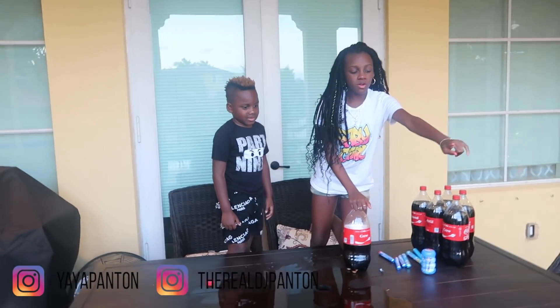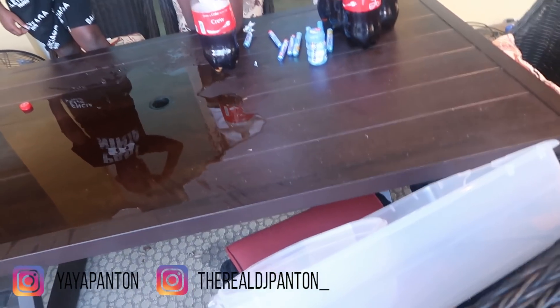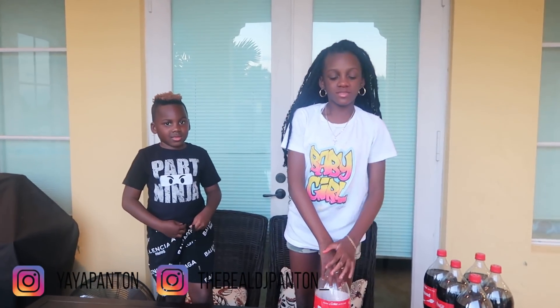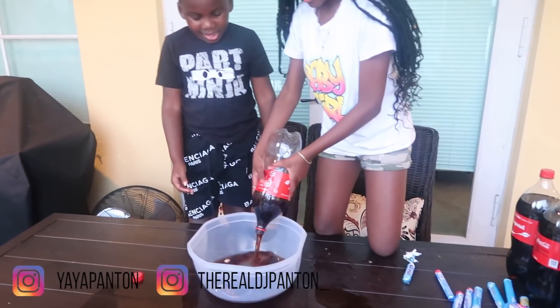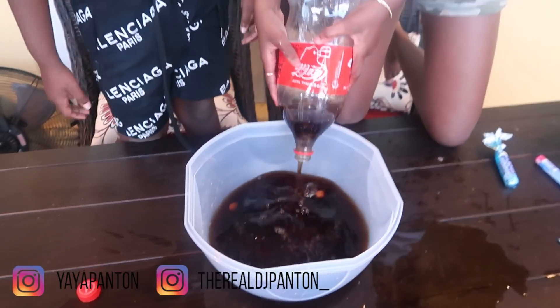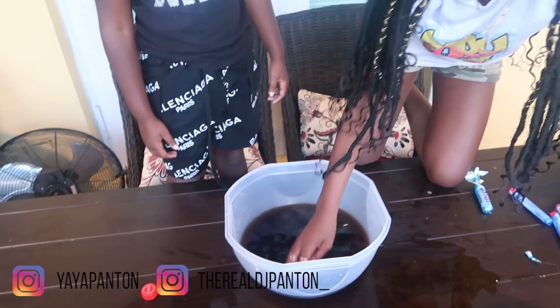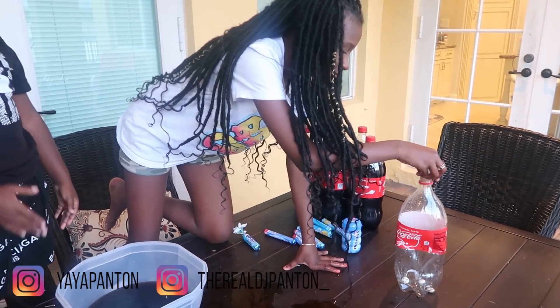So let's put all the two bottles in that container. So you're going to put it in this container? Yeah. Alright, well we got to get this cleaned up first. We should clean it up when we're done with the bottle. So basically the Mentos is what explodes then? No — it's not the Coke. The Mentos makes the Coke explode.